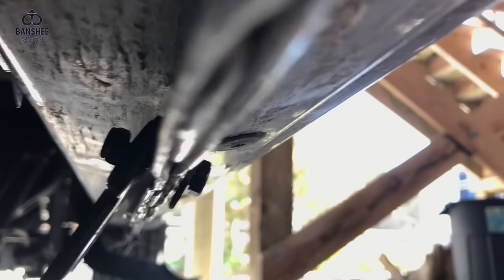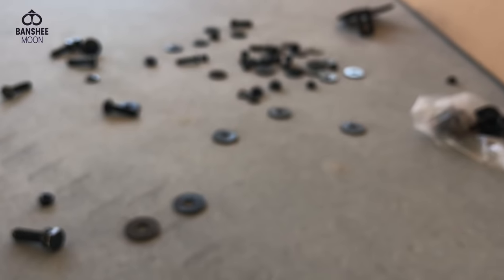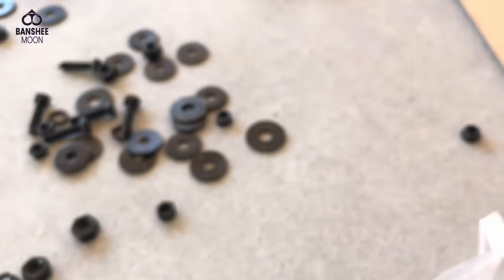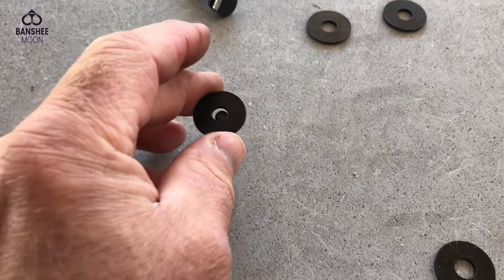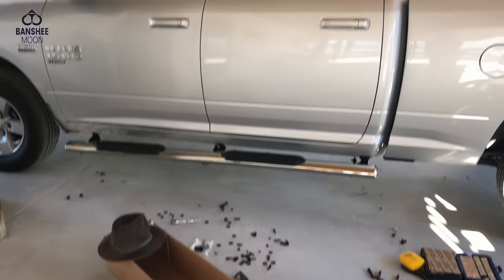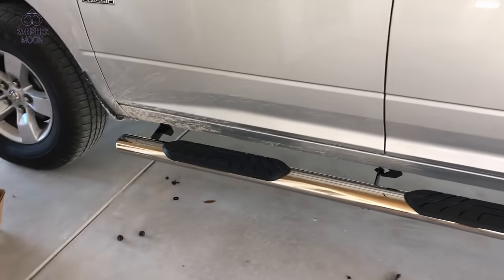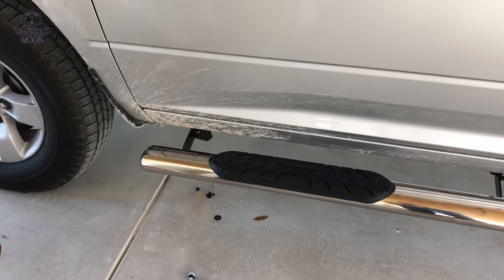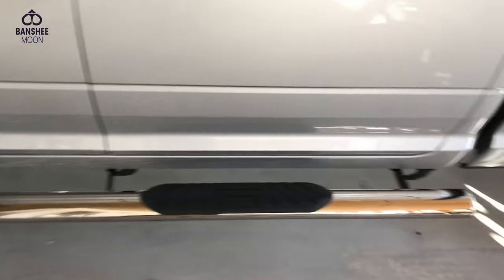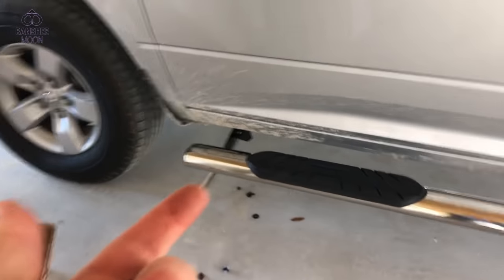Be careful to use the right size hardware — make sure you use the smaller washers. With all three brackets in place but still very loose, I wanted to dry fit this step. There it is — it's cradled nicely in there and the bolt holes underneath are all lining up.